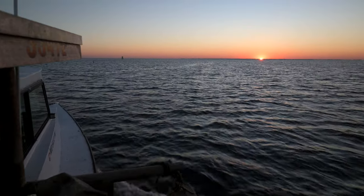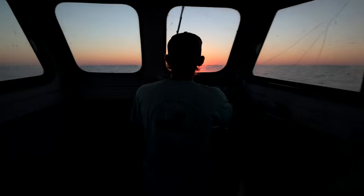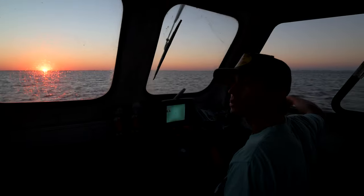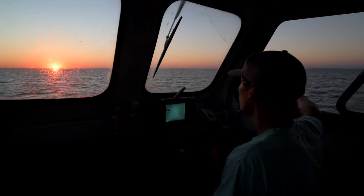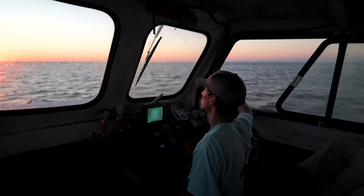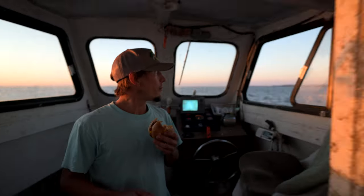Where are we headed today? We've got a couple pots we gotta finish up from the other day because we limited out, and then we're headed down to Gibson Bar. There's a lot of nice crabs out on the poles and the pier too.